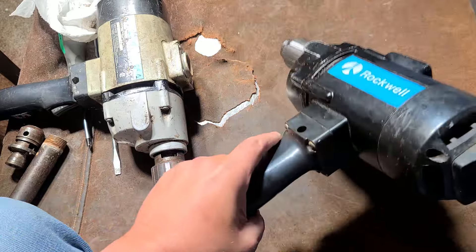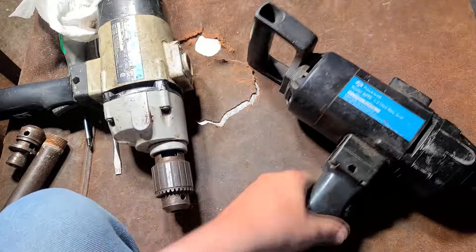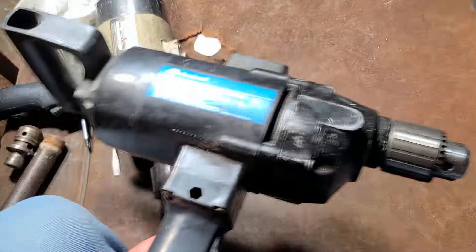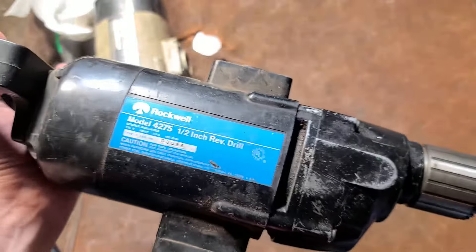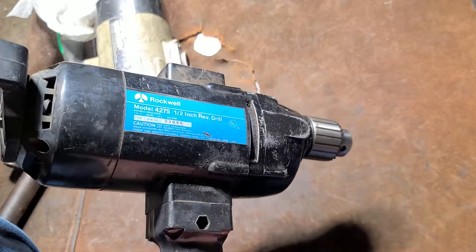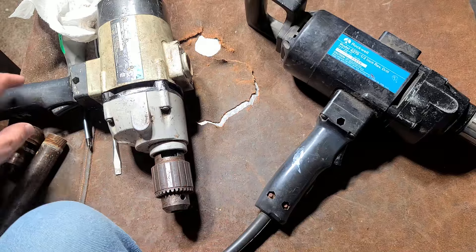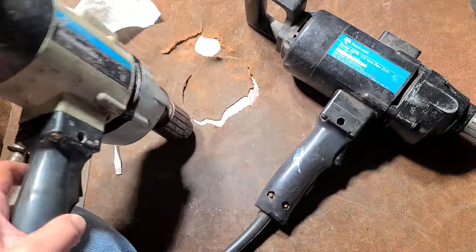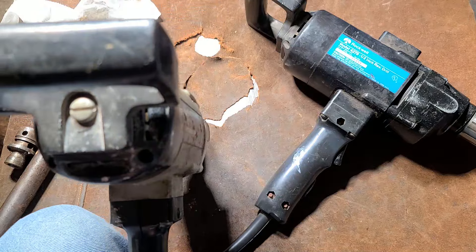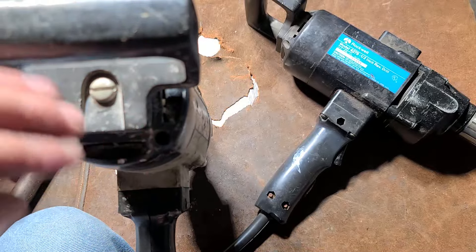These are pretty infamous drills. I actually wasn't aware they made a slightly lighter duty version — I've had a Porter Cable like this, same thing, 8 amps at 500 RPM. They're both all ball and needle bearing. Let's take a quick look at the brushes.